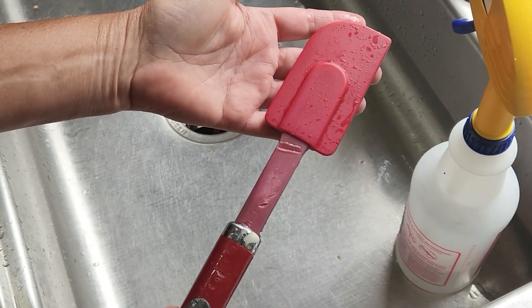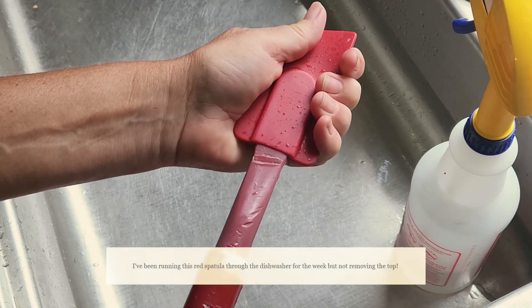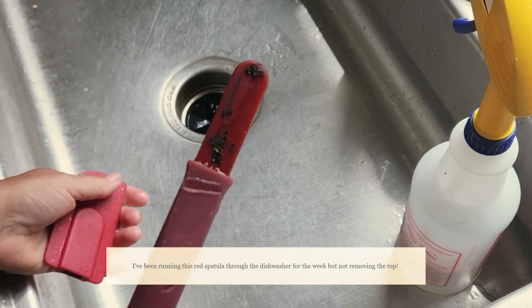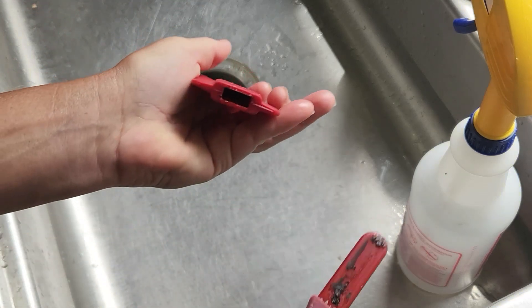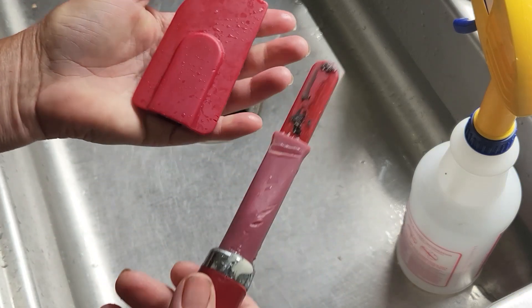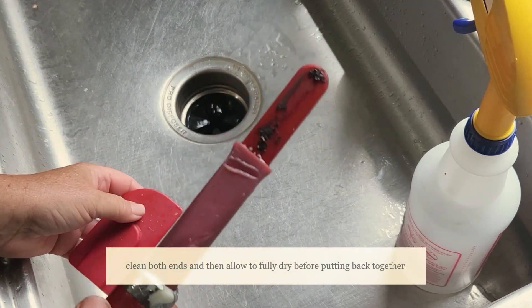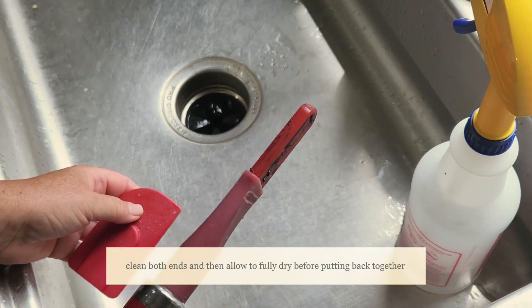So when you have a spatula, you need to remove the end and clean that and clean in there. There are two different pieces. I've been using this for one week without cleaning it just so I could make this video.